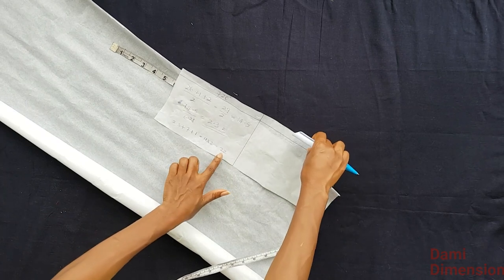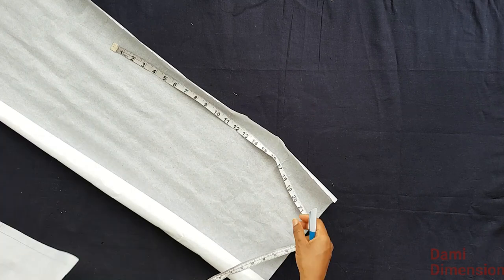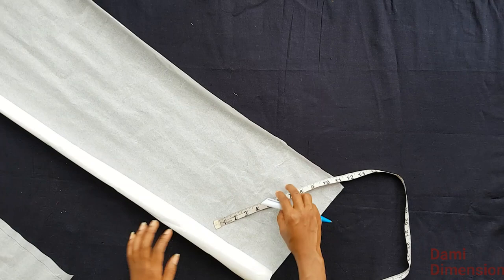The 22 inches we got is just to know how much fabric or pattern paper you need. I'm going to be cutting 22 by 22 inches out.